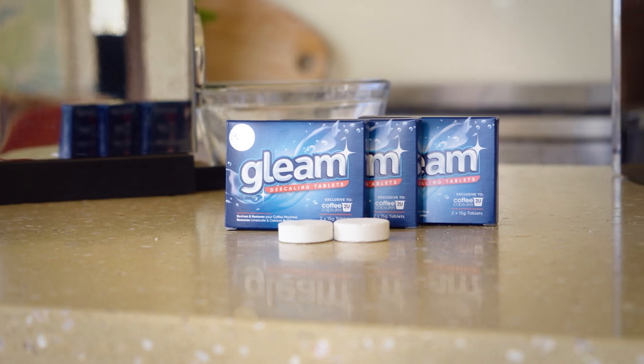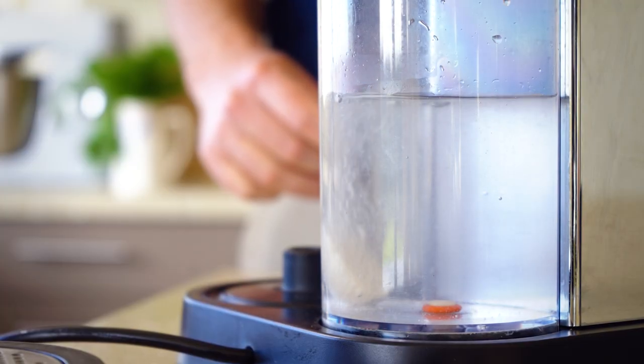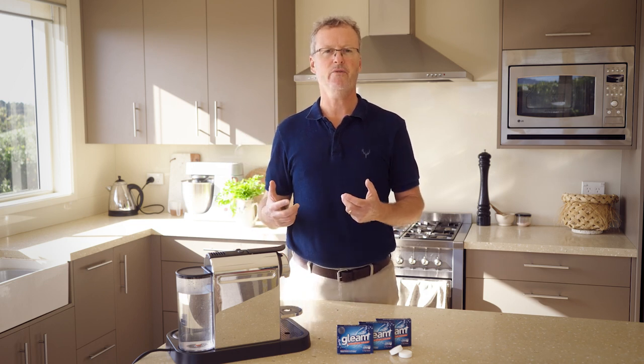Gleam is a little something that you've been asking for. It's true, you can't beat a good coffee when you add one of these tablets to the inside of your machine. Once a month, you keep your machine in tip-top nick and your coffee tasting super fresh.